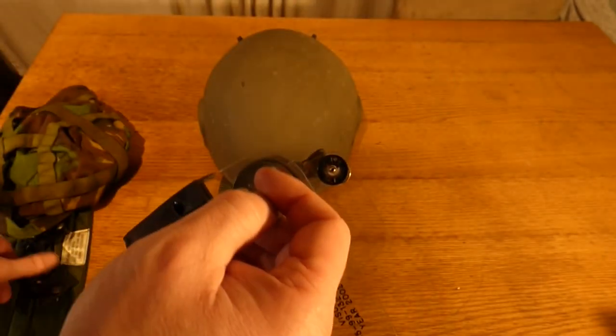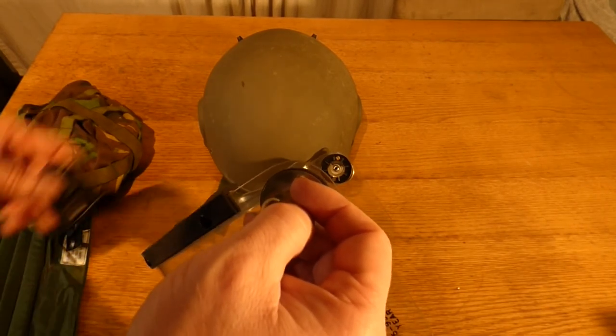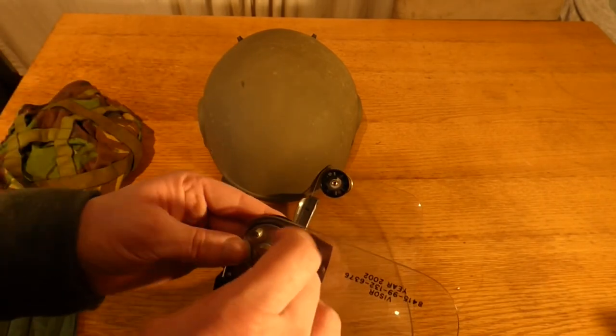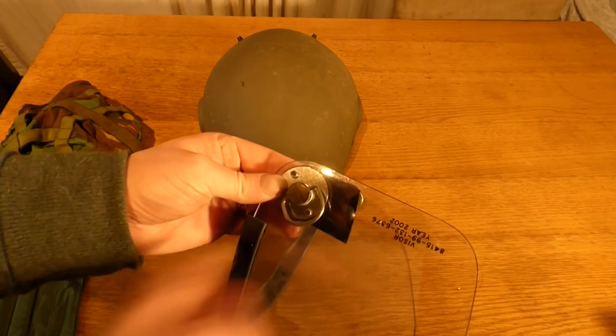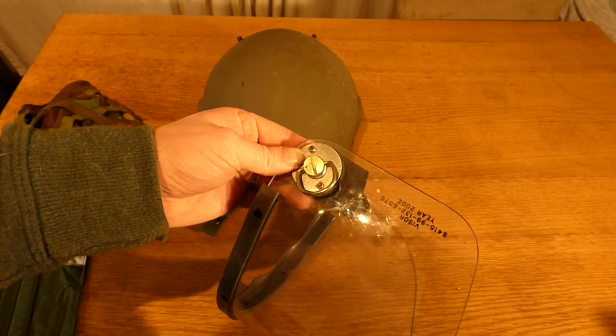To connect the visor, you find the matching connector for each side. There's a little piece like a key — it slots into the connector, you turn it, and the visor is locked onto the helmet.